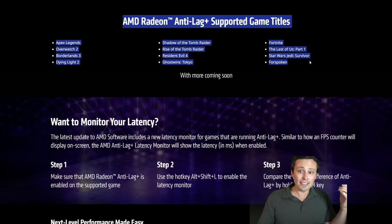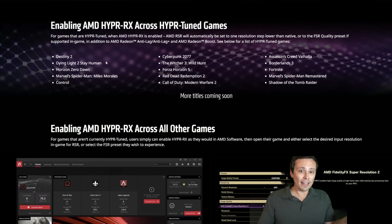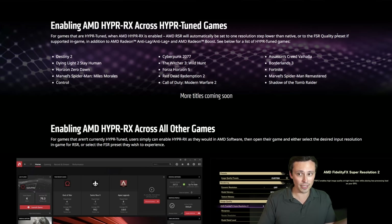Similarly to the Anti-Lag+ supported game list, AMD has a list of hyper-tuned games on their HyperRx page. For hyper-tuned games, when AMD HyperRx is enabled, AMD RSR will automatically be set to one resolution step lower than native — though mine seemed to go from 1080p to 4K — or to the FSR quality preset. But I wasn't in a hyper-tuned game. I had the game set to render at 1080p and RSR just upscaled to my monitor's 4K output. If you're in a hyper-tuned game, it could go to the FSR quality preset if you're in a supported game.